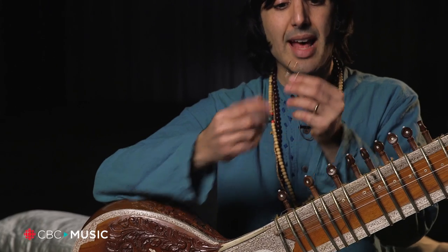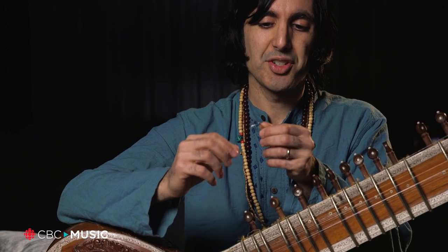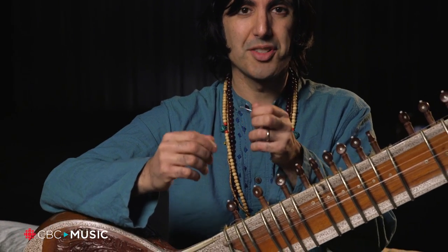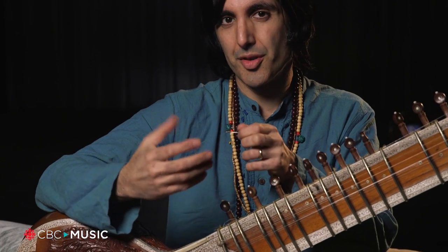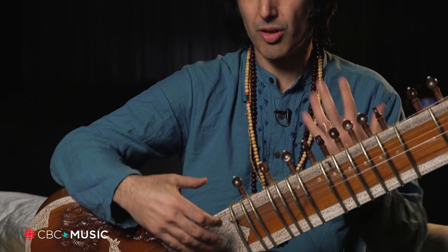Hey CBC Music, this is Rishi from Elephantstone and today I'm going to be showing you the midrob, which is the pick for the sitar. It's made out of metal. I've seen a few that have plastic ends, but what this actually does is it dulls the contact of the pick with your finger — as playing sitar, you have to be very close and feel the instrument.